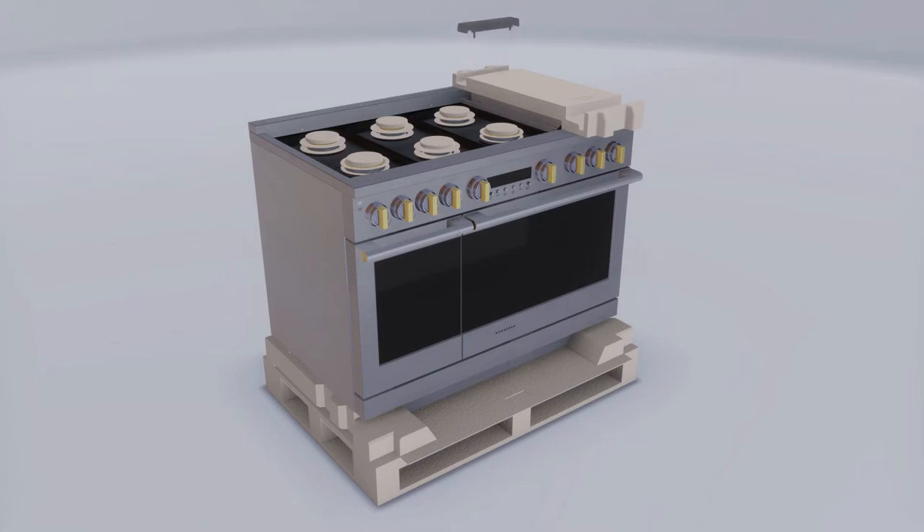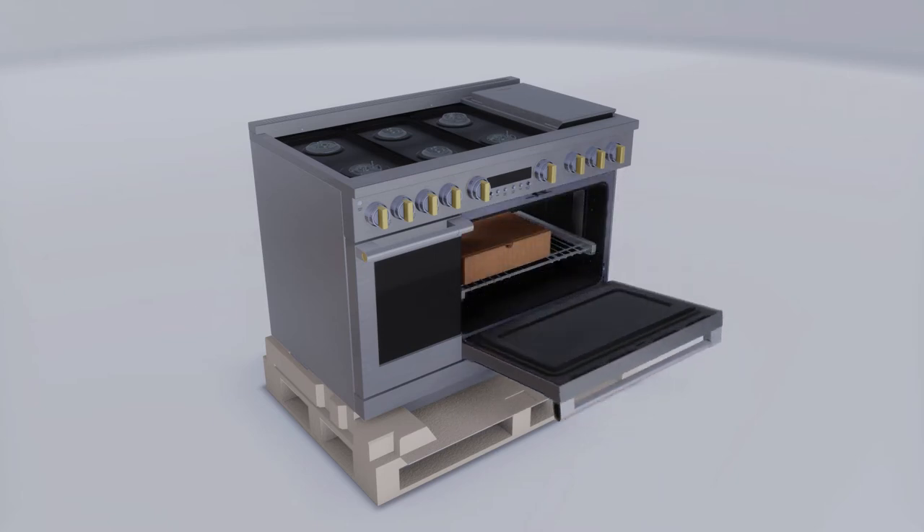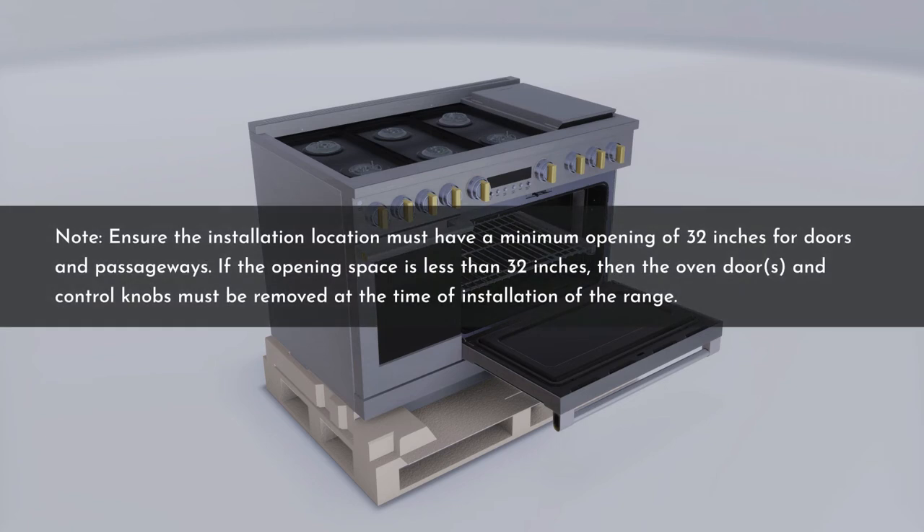Lift out the cast iron griddle, flue cover, grease trough, and pads, and cut the ties holding the grill grate to the grill frame. After removing the ties, lift off the burner caps and remove the foam pad, then lift off the burner heads and remove the foam pad from underneath. Repeat for other burners. Open the oven door and remove the internal packaging, including the shelf, broiler pan, tape, literature package, shelf lubricant, and probe. Note that the installation location must have a minimum opening of 32 inches for doors and passageways; if less than 32 inches, the oven door and control knobs must be removed.